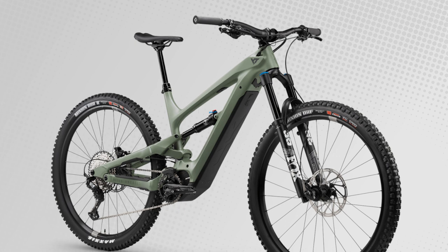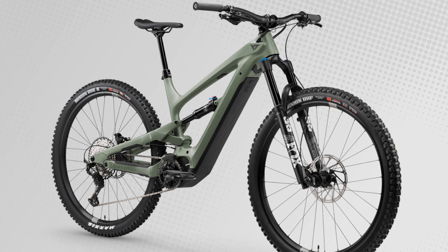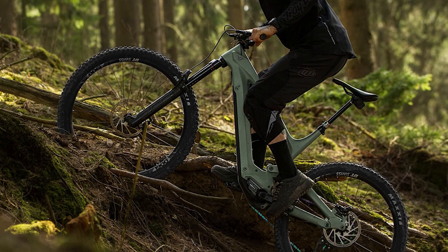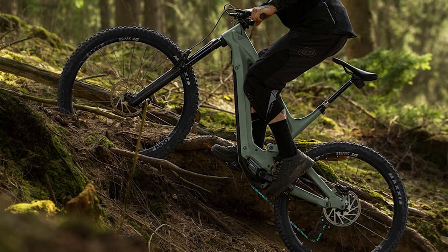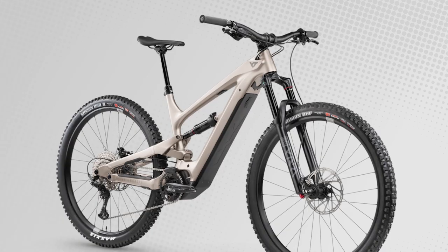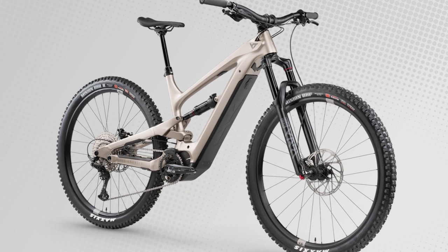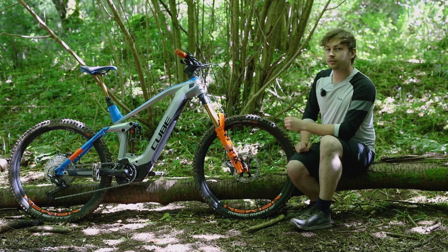From YT Industries there's the Decoy Core 3 at £5,800, which gets a Fox 38 Performance Elite, a Fox Float X Performance Elite and a Shimano E7000 motor. The Decoy gets an even shorter reach at 449mm on a large frame, with a 64.5 degree head angle and a shorter head tube at 105mm. So the Cube definitely isn't bad value for money, but compared to Canyon's and YT's offerings it's more middle of the road.